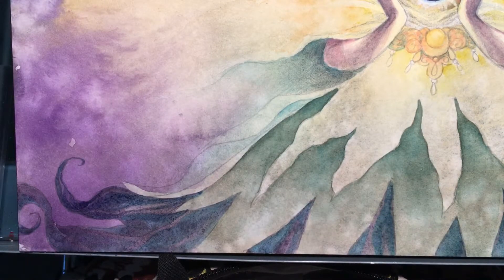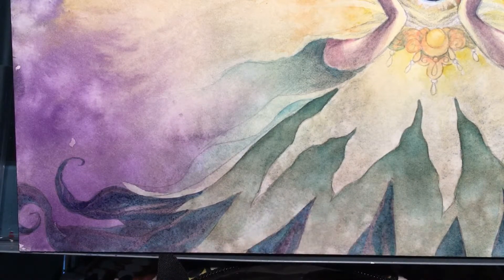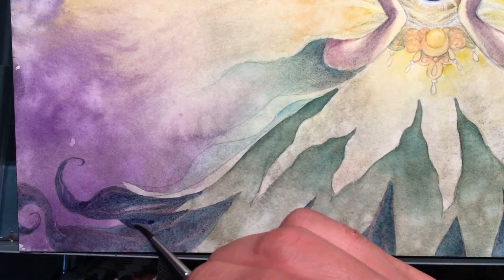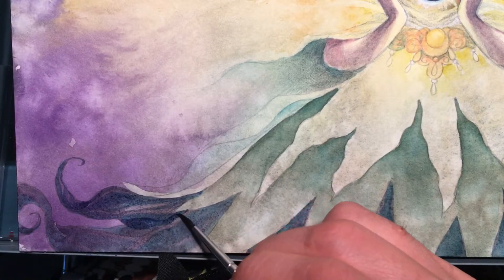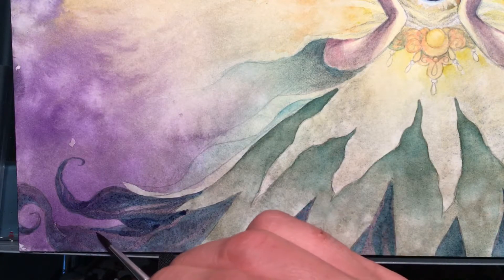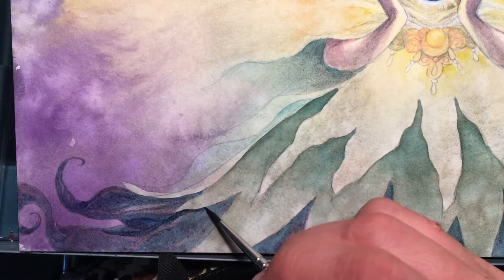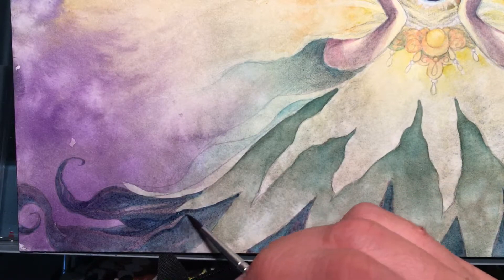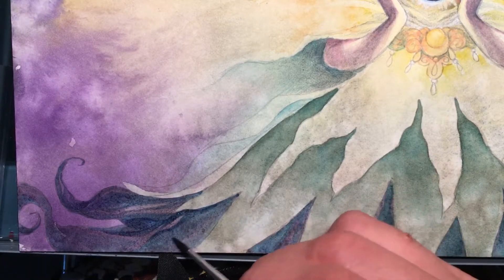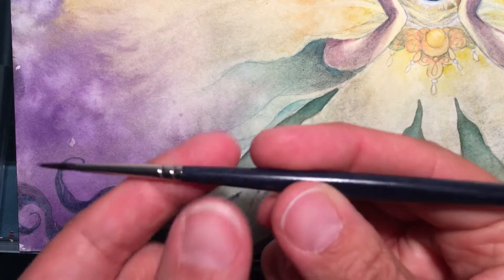A purely natural sable I personally don't like because they don't hold their shape long enough for all my detail. If I were working larger and more loosely, or more wet-on-wet, those would be prime — which is probably why a lot of watercolor artists use them — but for the detail that I do, they're not really applicable.